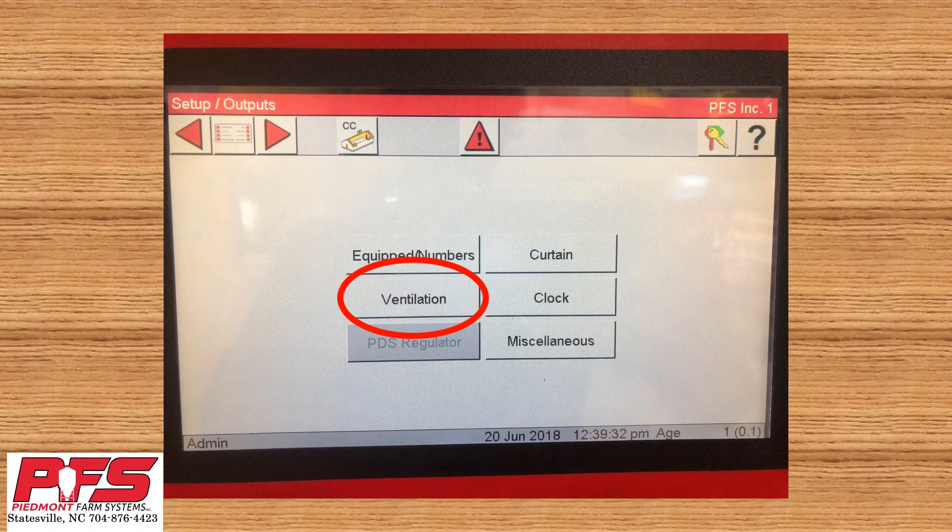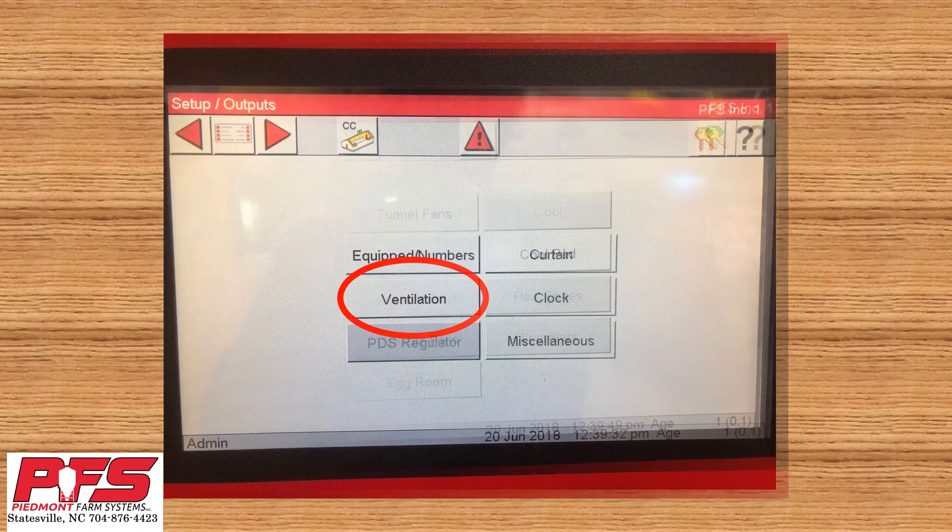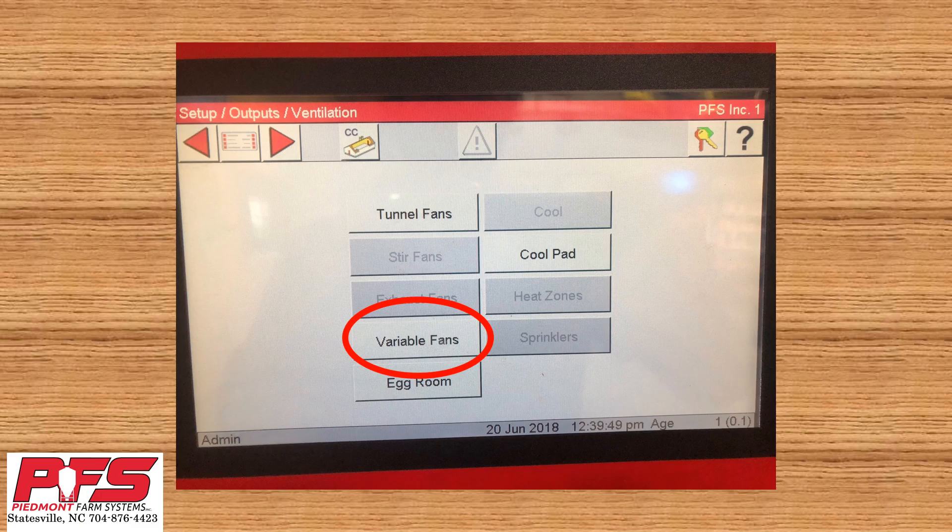Now find and click Ventilation. Once you're in Ventilation, find and click Variable Fans.